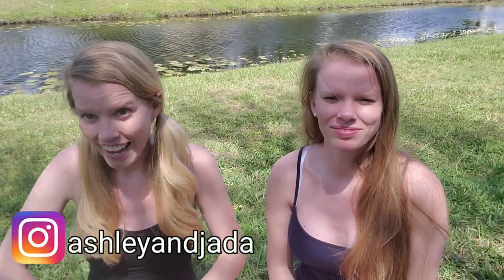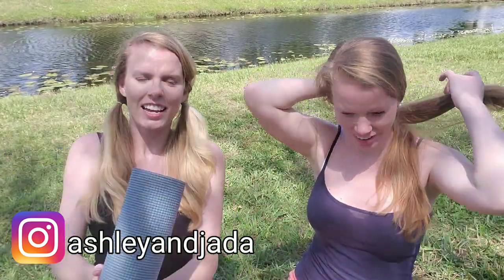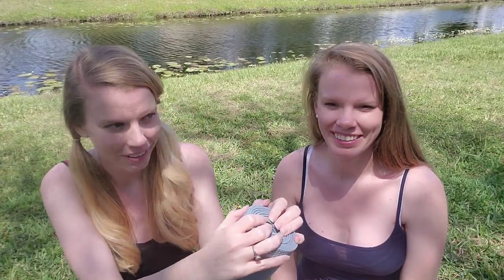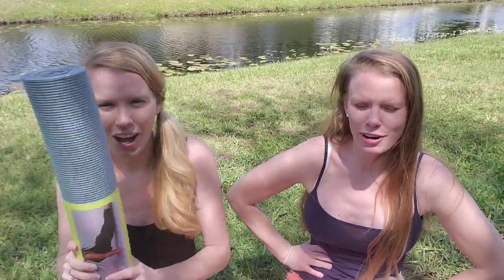Hi, I'm Ashley and I'm Jada, welcome back. This is a sponsored video by Jeff, thank you Jeff. And I know I'm holding a yoga mat but we are not doing yoga — it's not a yoga video. We are showing you the beginnings of a 45-day workout challenge that we're making up ourselves. We're trying to get ready for those beach bods — summer is right around the corner.